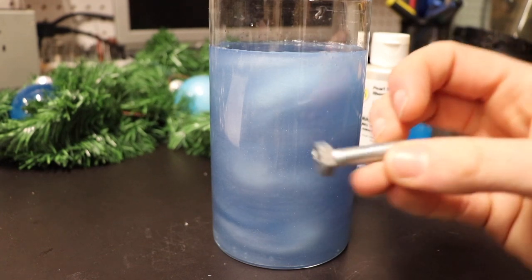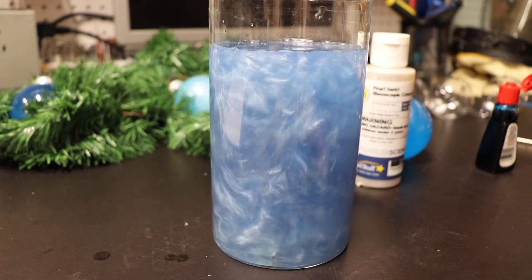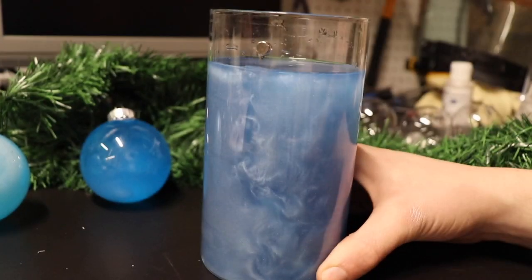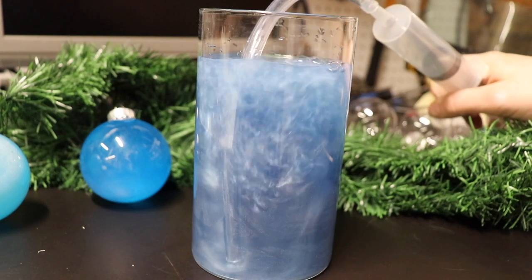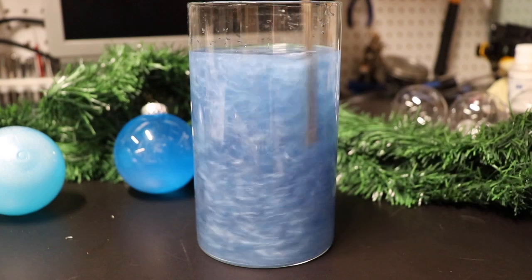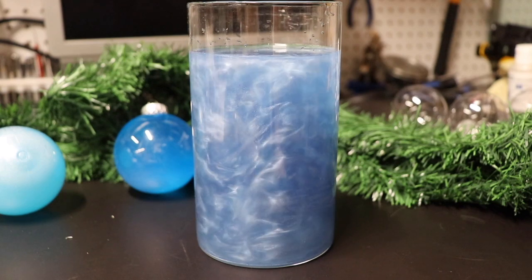I experimented with a variety of ways of agitating the mixture. Some of the more successful ones were dropping items inside the mixture, using magnets to agitate it, or even blowing air through it. Unfortunately, all of these methods require some user input to actually agitate the fluid, which isn't really ideal if we want to create an ornament.